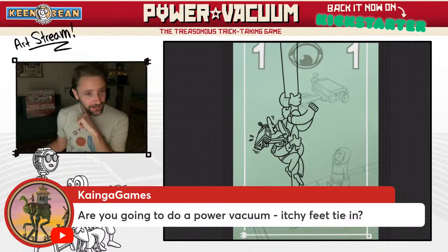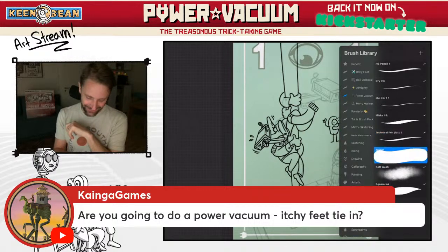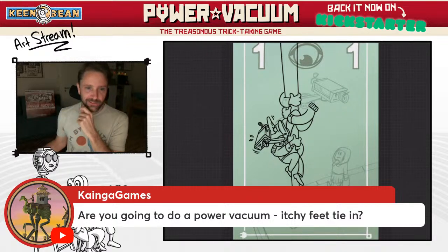Eric is my brother — Kyinga Games. He's called Kyinga Games because he has a game called Kyinga and it is fantastic. It's a video game; Eric is a video game designer and artist, he does the art in his game as well. Are you going to do a Power Vacuum / Itchy Feet tie-in? Itchy Feet is my webcomic and also a card game — the first game I ever made. In Roll Camera there are two Easter egg Itchy Feet characters, and I haven't yet figured out where I'm going to put them in Power Vacuum.